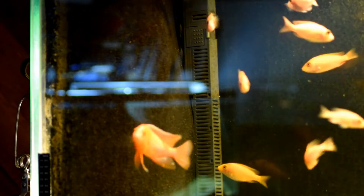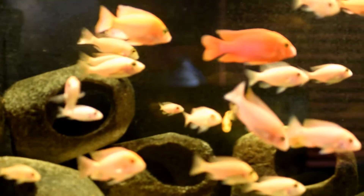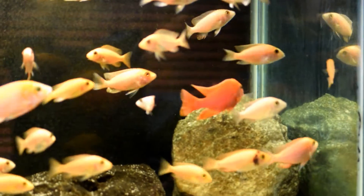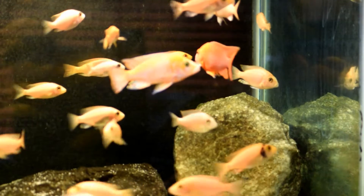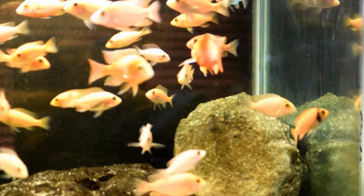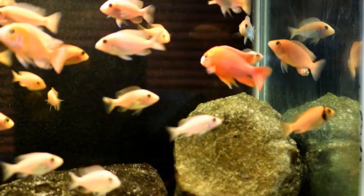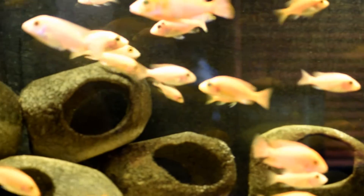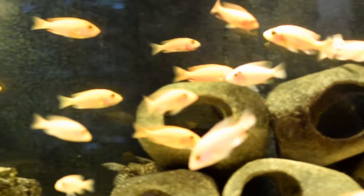So where's the algae? It's behind the Matten filter. Behind the Matten filter is where the algae grows. Why would you want to see algae in this aquarium? Why would you want it out in the open here, taking away from all these amazing-looking dragon bloods?